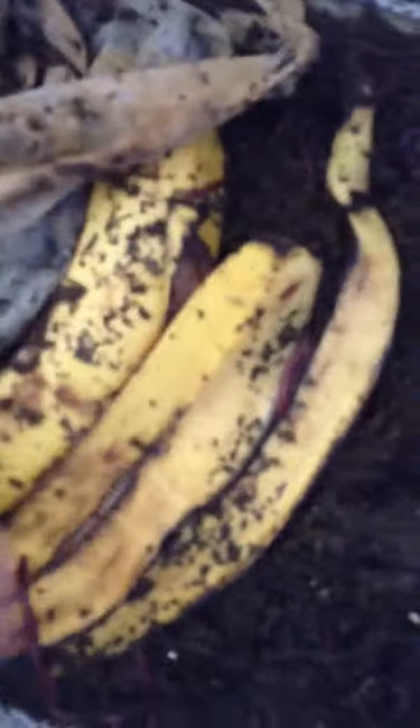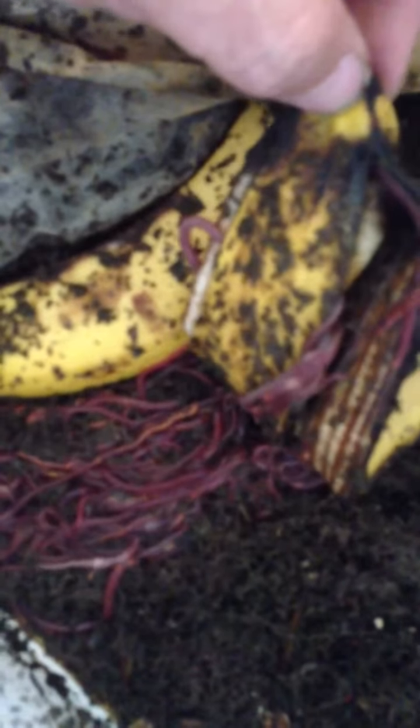I'm going to show you how I make my fertilizer that makes my garden so badass and everything grow like crazy. It all starts right here with my worms that eat all my leftovers and then they poop. I'm going to show you the worm poop.